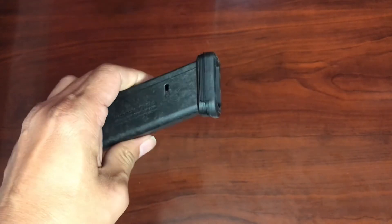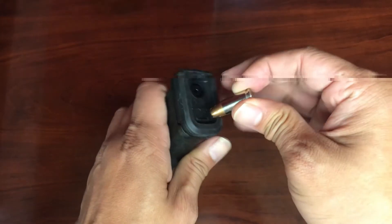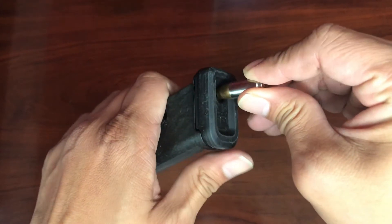Push the base plate on different sides to make sure it's installed properly and doesn't slide off. If you need to swap it out again or clean the inside, you can use the same method to slide the base plate off.